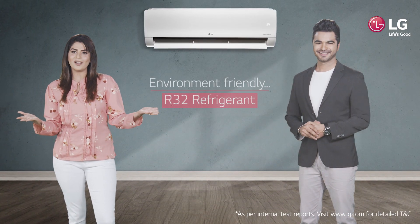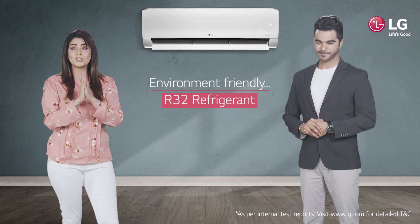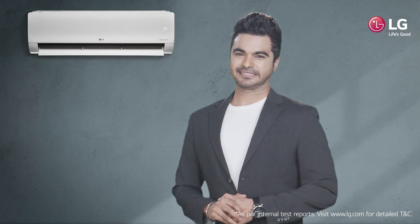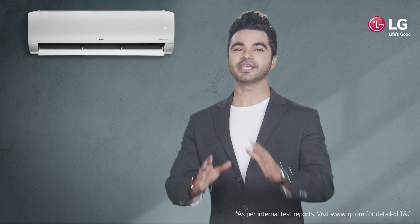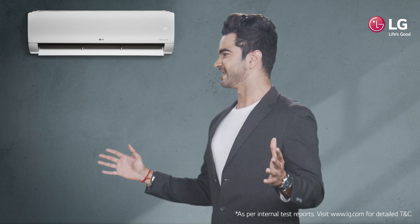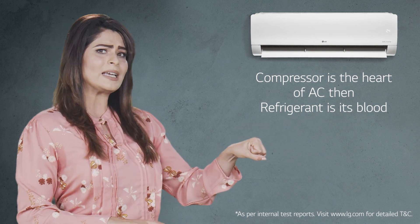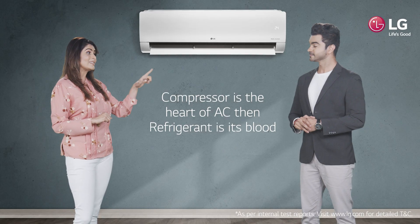Welcome everyone. Today we are here to talk about R32 refrigerant feature of LG dual cool ACs — a feature that makes LG ACs environmentally friendly. You know, if the compressor is the heart of the AC, then refrigerant is its blood.